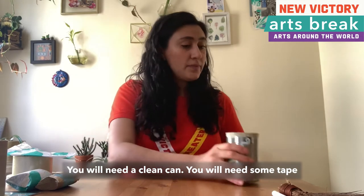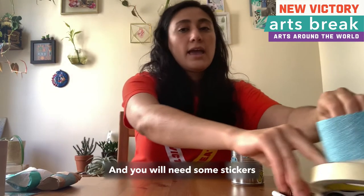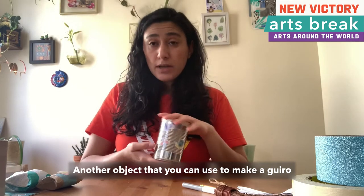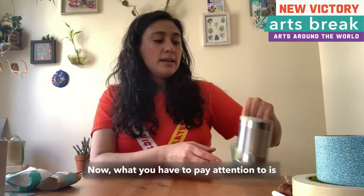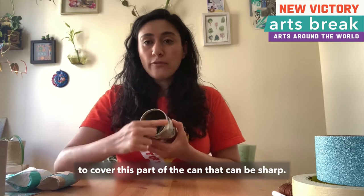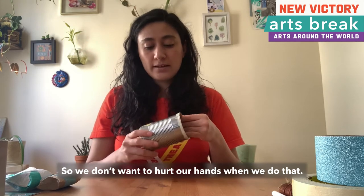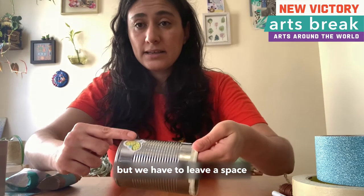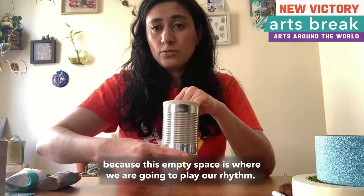You will need a clean can. You will need some tape of any kind that you want, and you will need some stickers to decorate your wiro. Another object that you can use to make a wiro is a plastic bottle that already has these little lines — this little texture. Now what you have to pay attention to is that we want to cut small pieces of tape to cover the part of the can that can be sharp, so we don't want to hurt our hands. We are going to put tape around the can but we have to leave a space where we don't put any stickers, because this empty space is where we are going to play our rhythm.